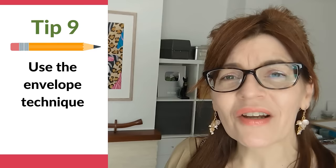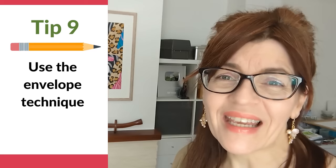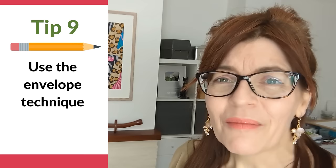Tip number nine: use the envelope technique. I did a whole video about this so I'll only speak about it briefly today and link to it at the end. The envelope technique is basically drawing a box around a shape — whether you're drawing a vase, a person, or a building, you draw a straight-sided box around your object. This is yet another way of helping you to get more accuracy.